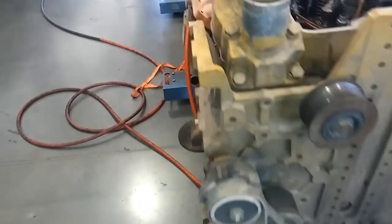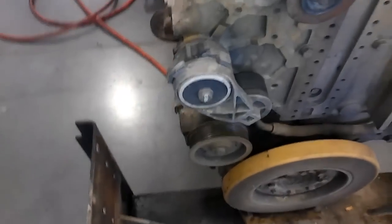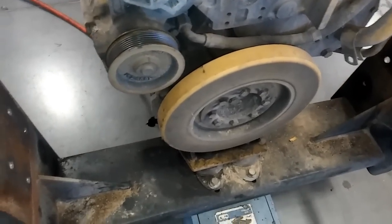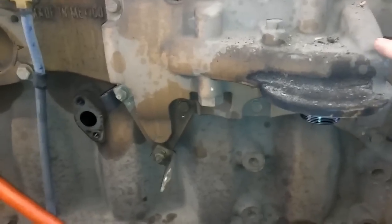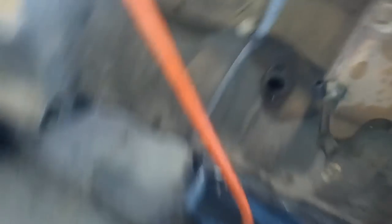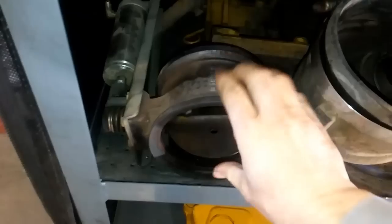Moving to the front of the engine, this is your thermostat housing — two thermostats in there. We have a belt-driven water pump here, very similar to the C7s. We have your damper, your oil filter housing, and behind it is the oil cooler. This port and this port are for your bypass and pressure regulating valves. Over here is your exhaust manifold and turbocharger — very simple single turbocharger setup on the C9s.